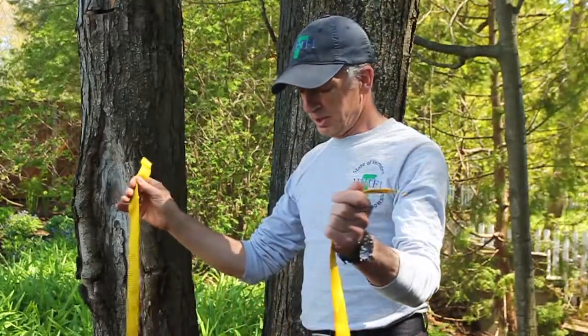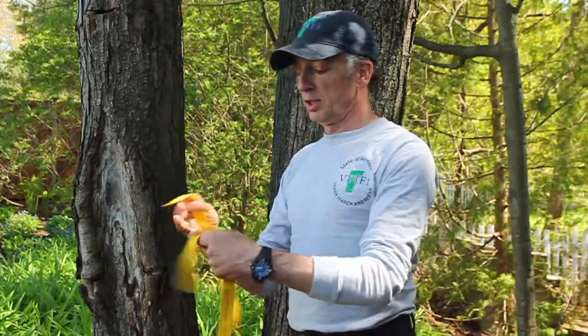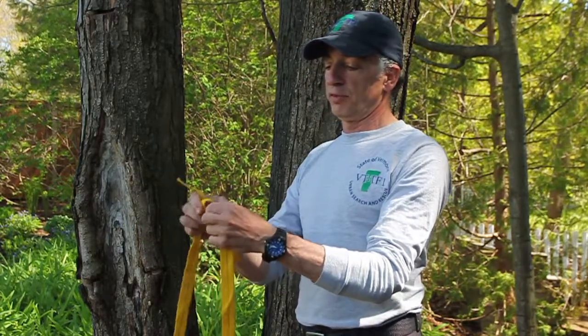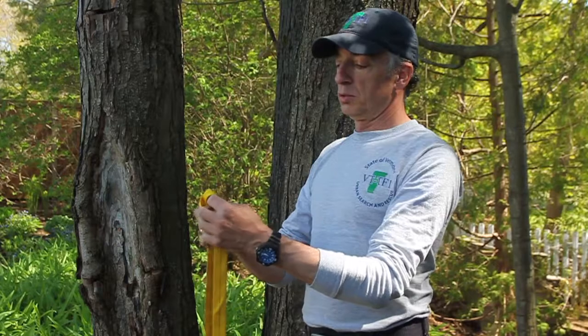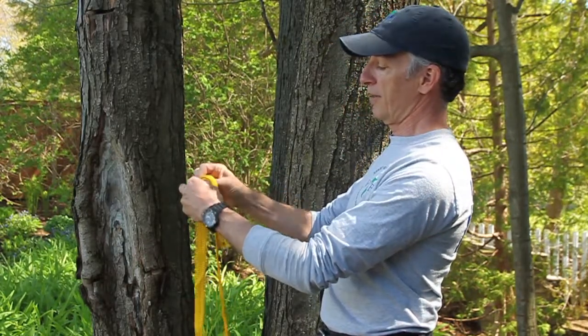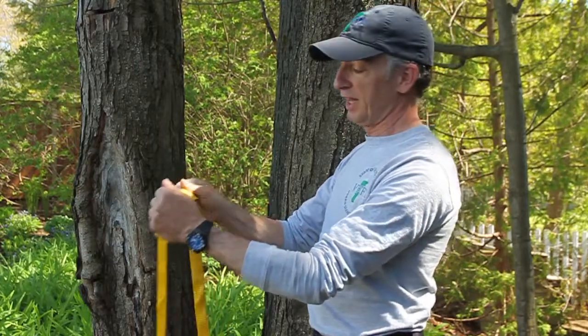So we tie the two ends of the webbing together, choosing a length that would be long enough to go around the object that is serving as our anchor point. We're going to join the two ends with a water bend, ensuring that we have a minimum of a palm's width of tail.